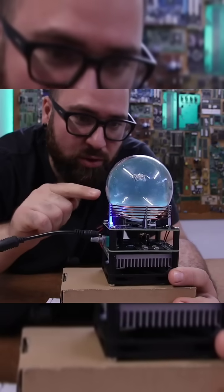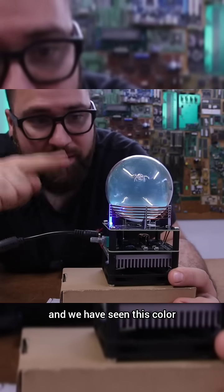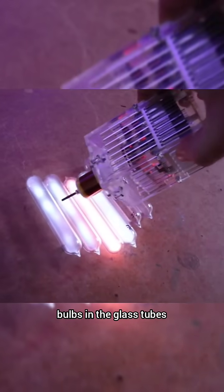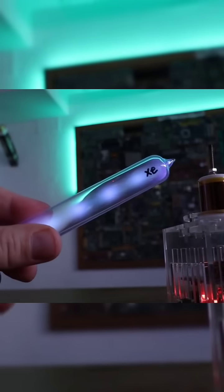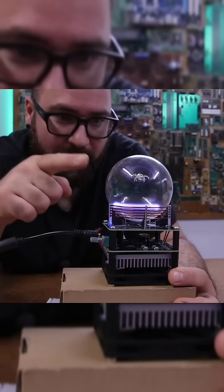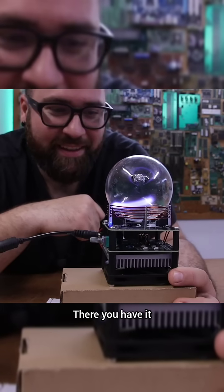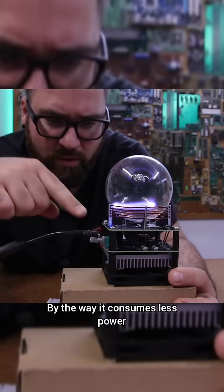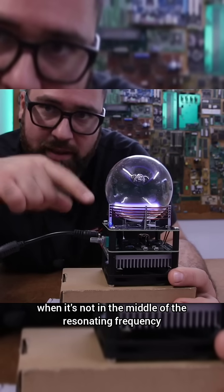I think this is awesome. I also like the green color — we have seen this color when I showed you the plasma generated in the bulbs and glass tubes. When we had xenon, this was the color. Just touch it — there you have it. By the way, it consumes less power when it's not at the resonating frequency.